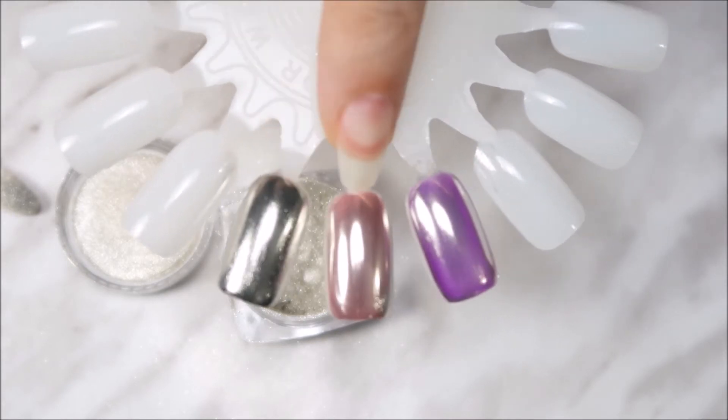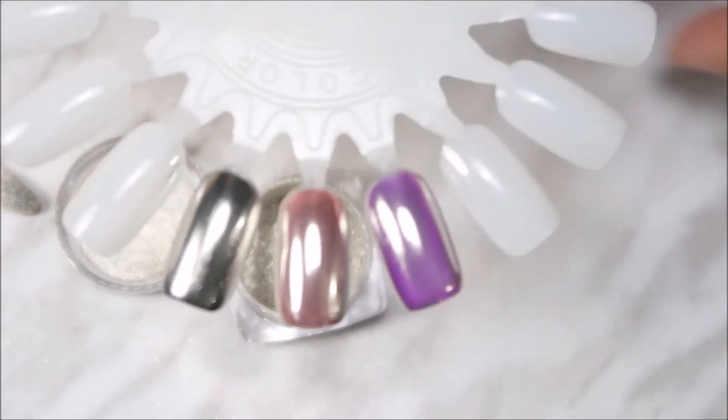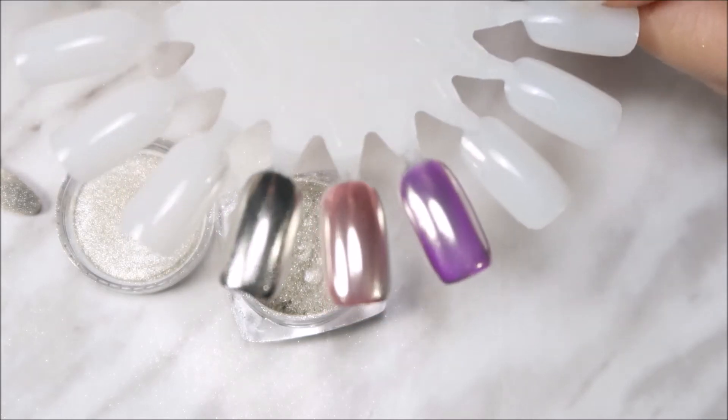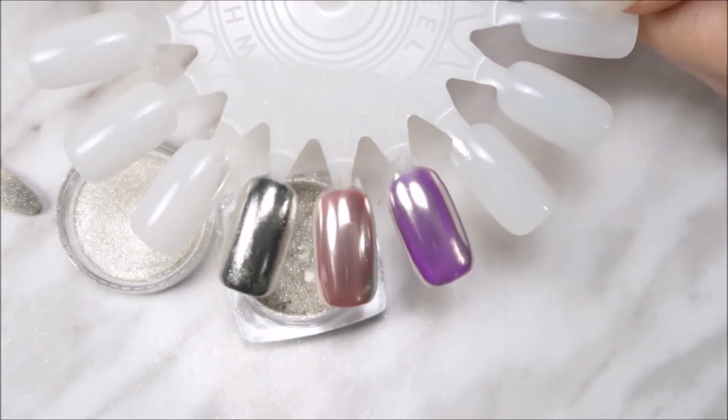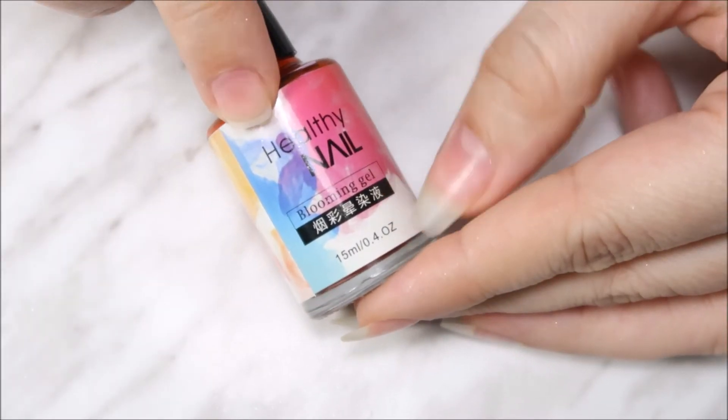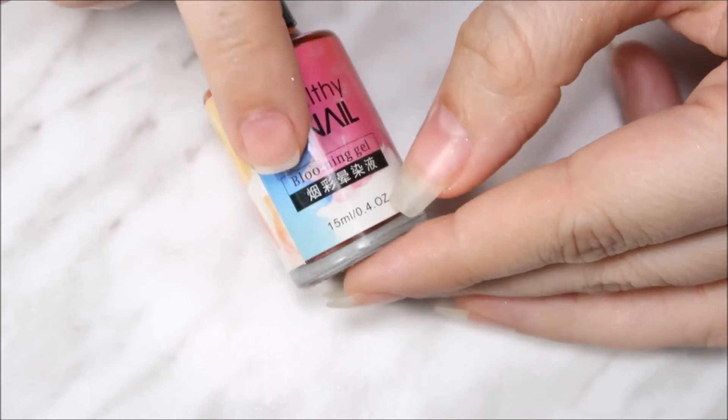Here they are — this is black, this one's pink, and this one's purple. I'm really impressed with this mirror chrome powder; it has a really great, very nice, very shiny finish.